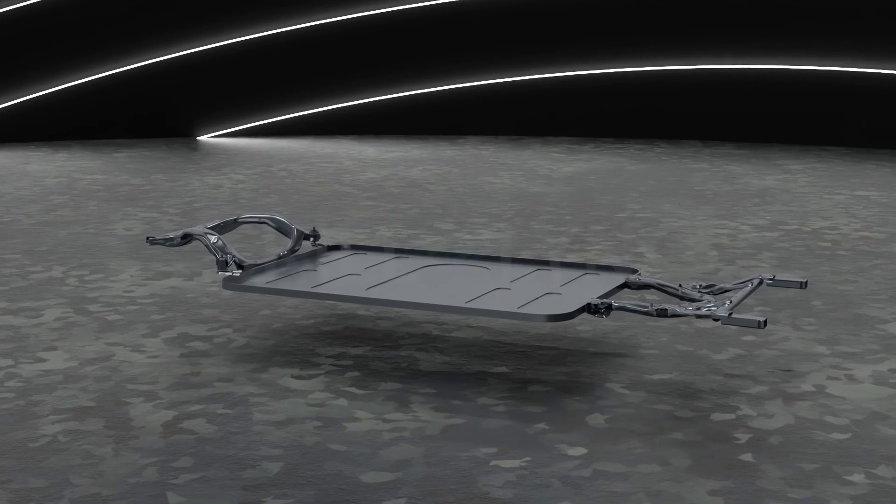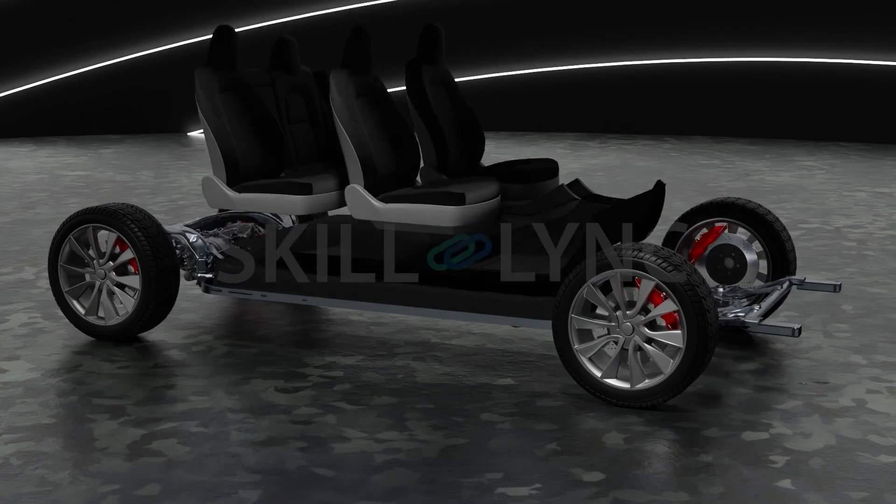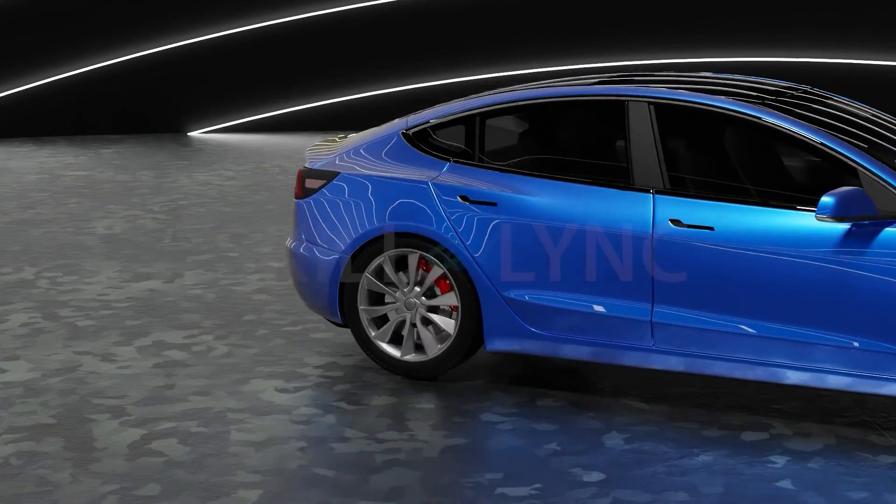As research into optimizing designs for skateboard chassis continues, it will definitely pave the way forward for the future of electric vehicle design.